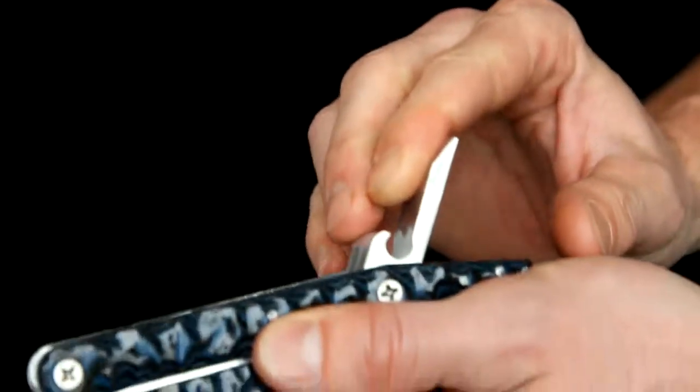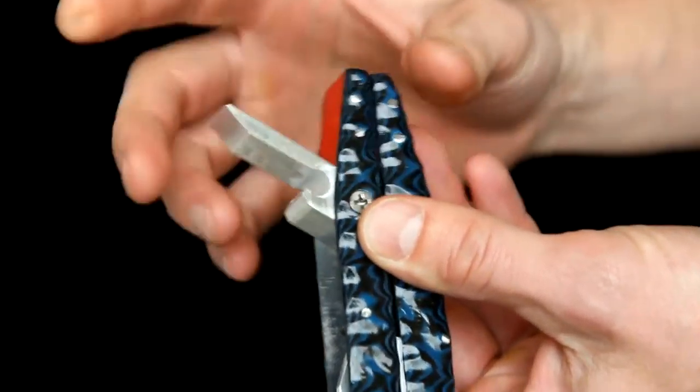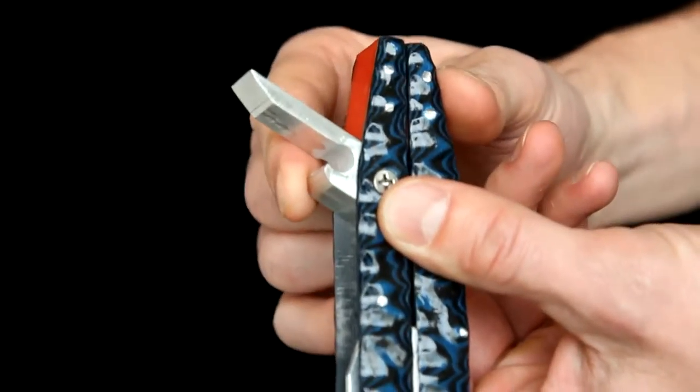So there's a bottle opener, pull that open. You've got beer — you can do pull tabs there, regular bottle caps there.